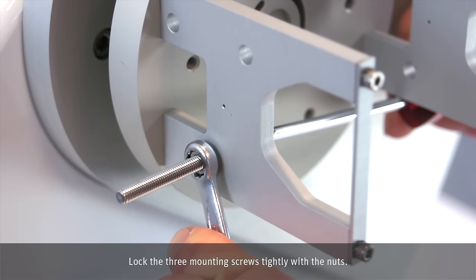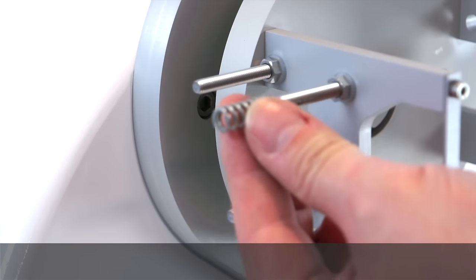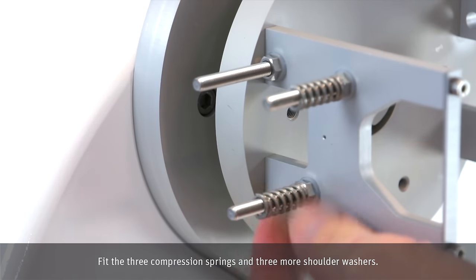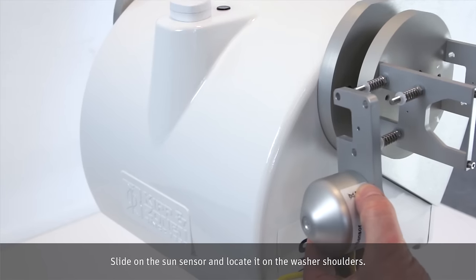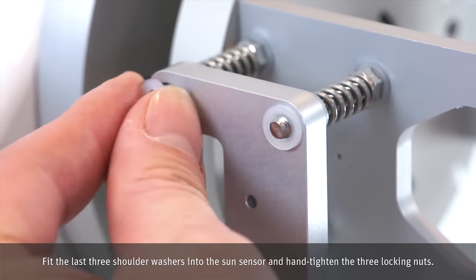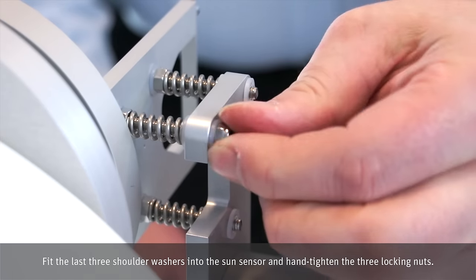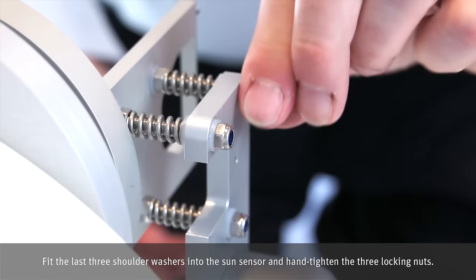Lock the three mounting screws tightly with the nuts. Fit the three compression springs and three more shoulder washers. Slide on the Sun sensor and locate it on the washer shoulders.